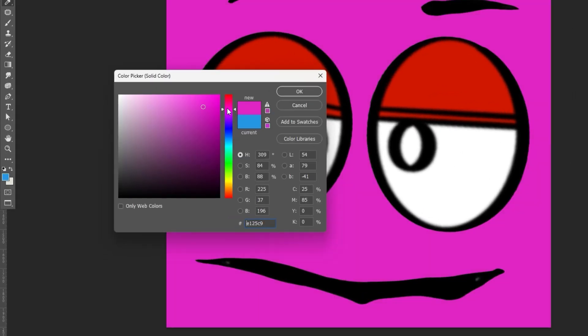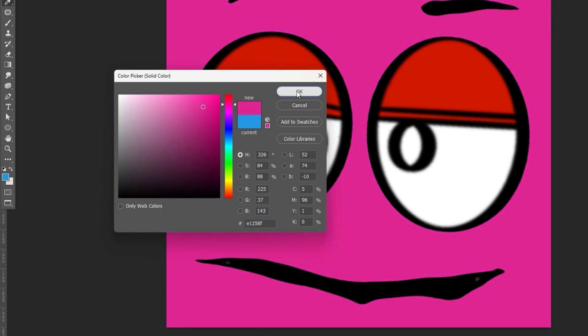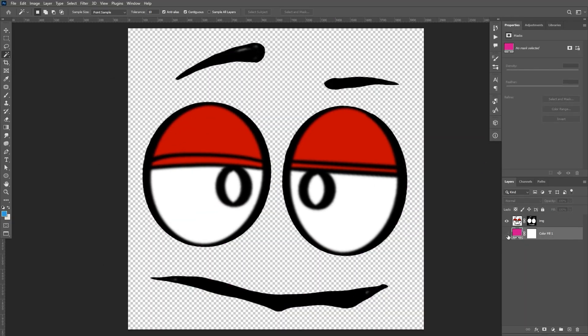Double-click on the color fill layer and change colors to check if there are still white edges on the artwork. Once satisfied, hide the color fill layer and you're done.